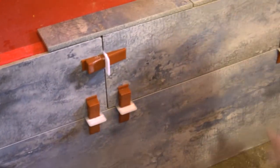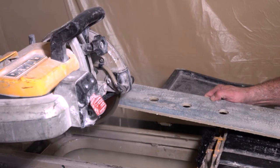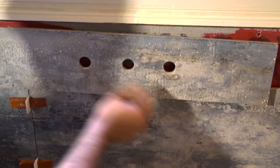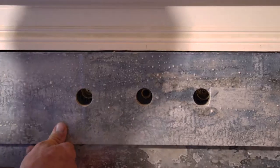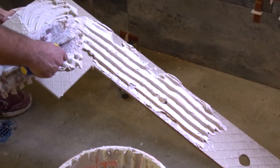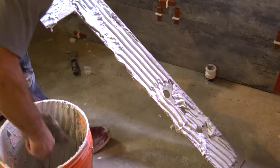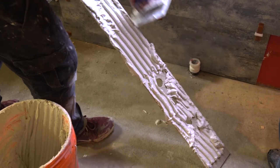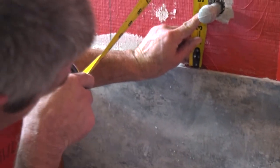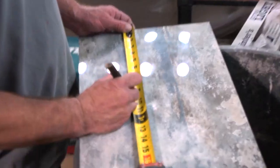It's a little too high, so I need to take some off. You need a grinder? Yep. All this looks okay except for down here. When I mark these out, I find the center point — so it would be 4 and 1/4, and then 8 and 3/4.